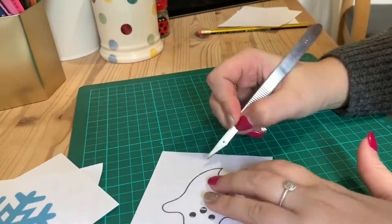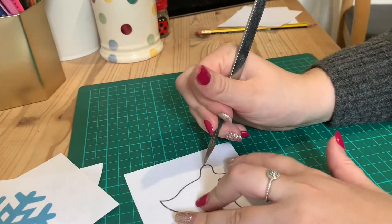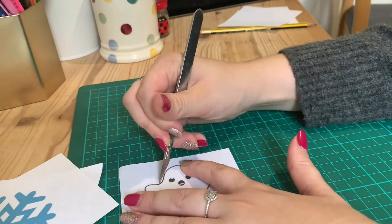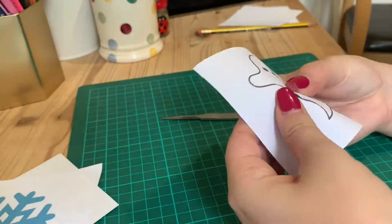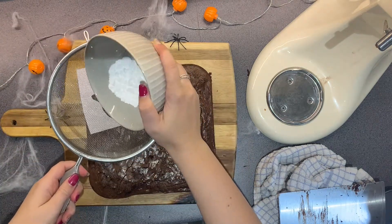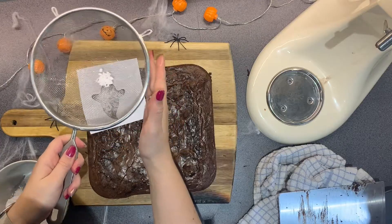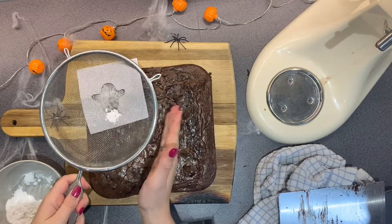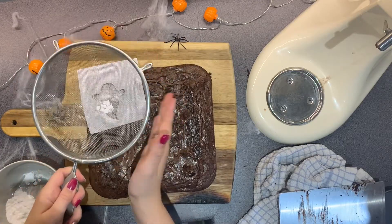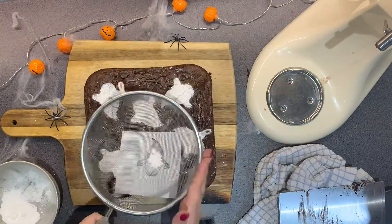So what I decided to do on top was print off a little ghost picture in the shape that I wanted them to be. Then all I did was take some icing sugar in a sieve and sift it over the template, so that when you remove the template it leaves behind the shape. And that's it — that's all you need to do. You just do that a couple of times around your brownie and it creates this effect.